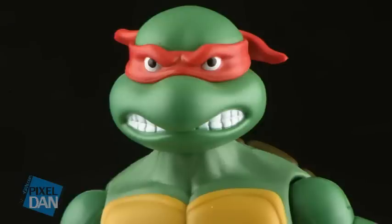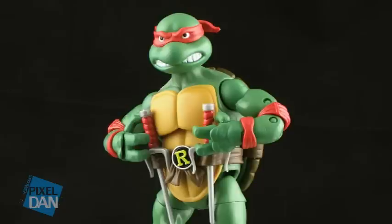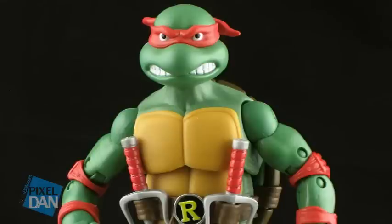Raphael's face is probably one of my favorites in the bunch. He's got that grimace going on, where you can see his teeth on either side of his mouth. And of course, he's wearing his signature red bandana. He's got some angry brows coming over the eyes, so he's looking pretty intense. He's a great likeness to the actual cartoon character, and this is certainly one of my favorites of the head sculpts in the bunch.